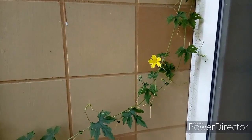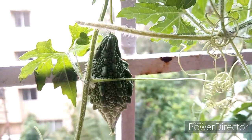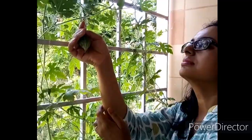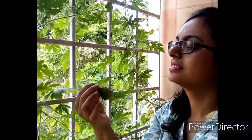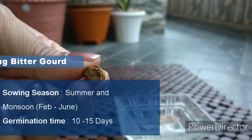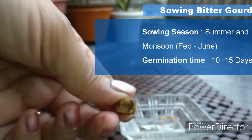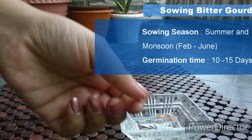No space for gardening? No problem — you can still grow bitter gourd in your balcony or windowsill, and they look beautiful too. The benefit is your kids will now be excited to eat bitter gourd! Soak bitter gourd seeds overnight before sowing, as they have a hard and thick seed coat and take a little while to germinate.